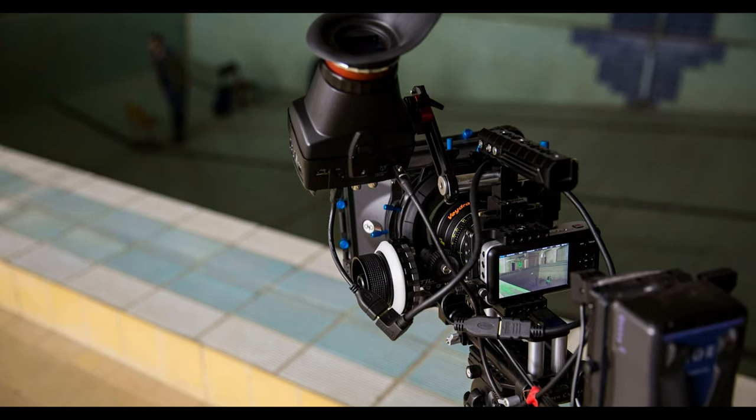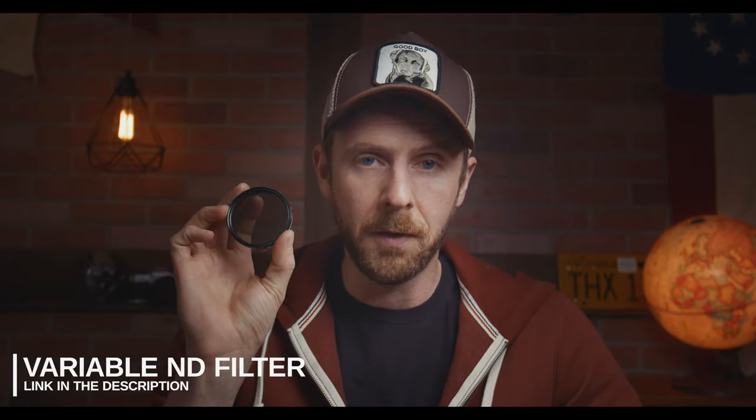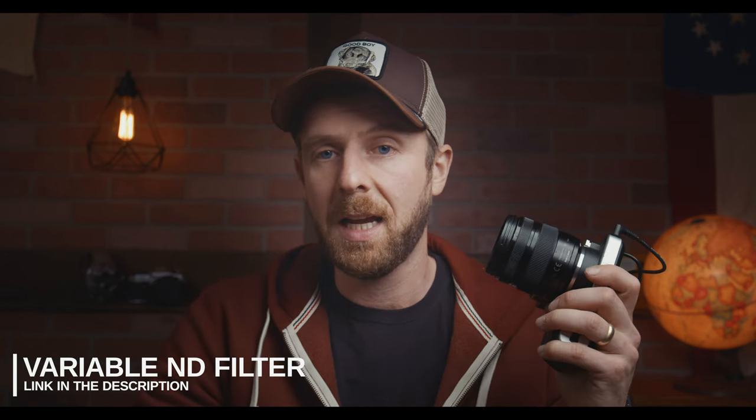There are a lot of ways to film with this camera — you can build it up into a full giant rig or keep it very stripped down. A lot of people new to this camera will probably be shooting in this stripped down form. Now the first thing you're going to want before you go out shooting is a variable ND filter. Once you're out shooting, you don't want to mess with your camera settings, so a lot of the exposure control while filming is going to come from this.